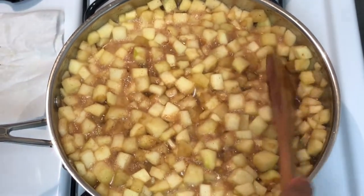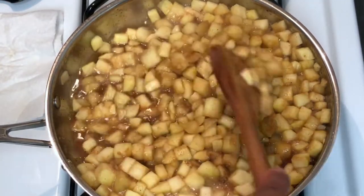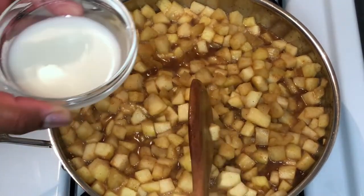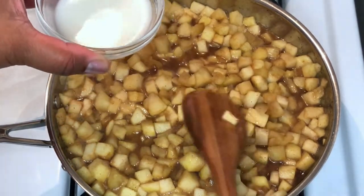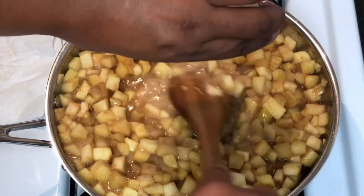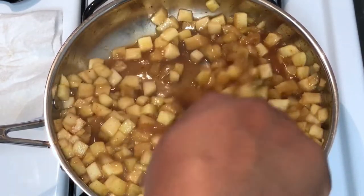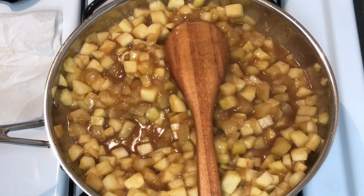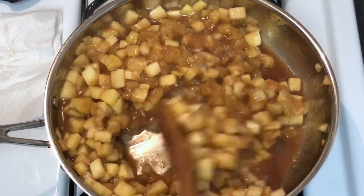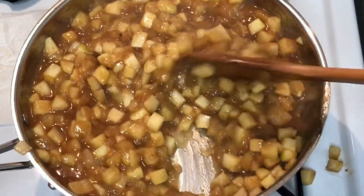Our apples are exactly where I need them to be — you can see they sweated out and created extra liquid, which is perfect. To the one tablespoon of cornstarch I showed you earlier, you want to add two tablespoons of water. This is going to create a thickened sauce, and it's better than using flour because it won't compromise the flavor. At this point, turn your heat off because this doesn't need to cook any more.